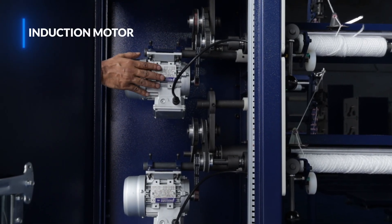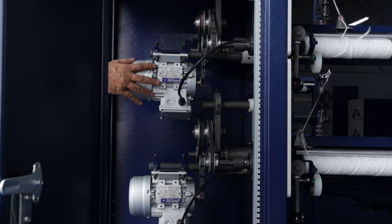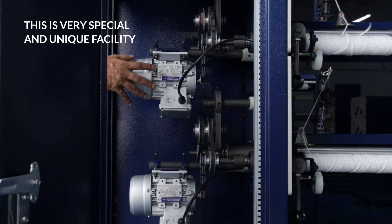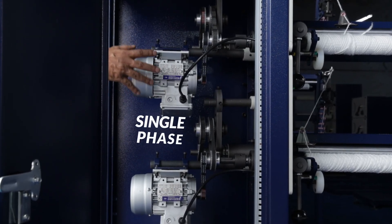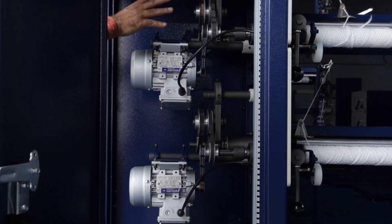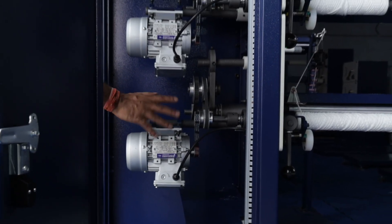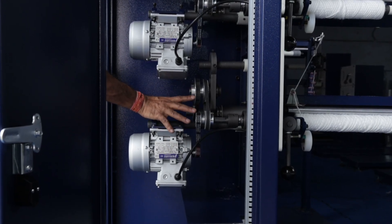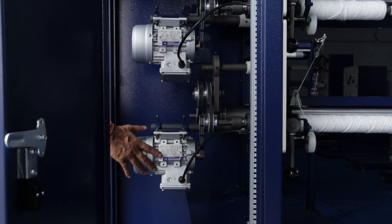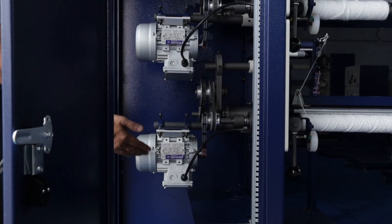This induction motor drives all the gears as well as the cam, and it is only 0.5 kilowatt. This is a very special, unique facility because this is a single phase motor and does not need any three phase connection, hence this machine can be operated anywhere. Similarly, the bottom spindle has the same arrangement of four sets of gears for any micron setting, along with the same size of induction motor. Although the motor is of the same capacity, it can run a 20 inch as well as a 10 inch machine.